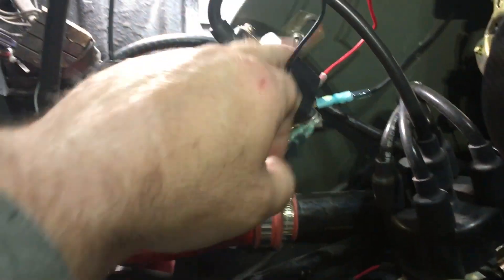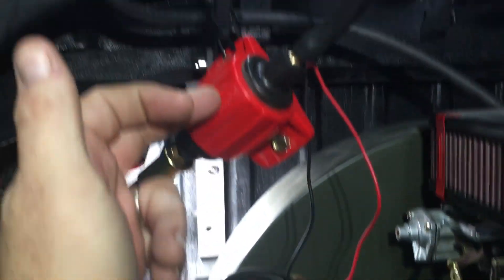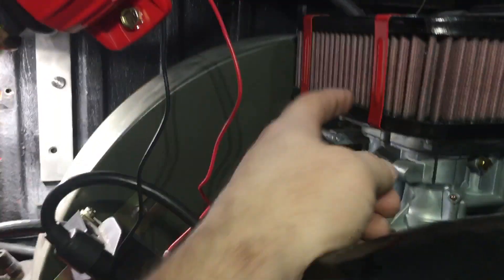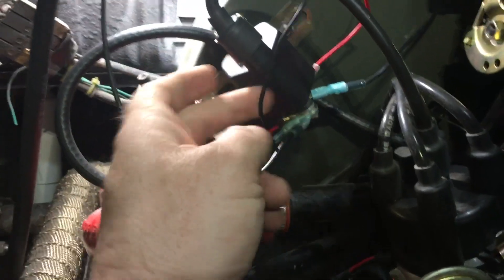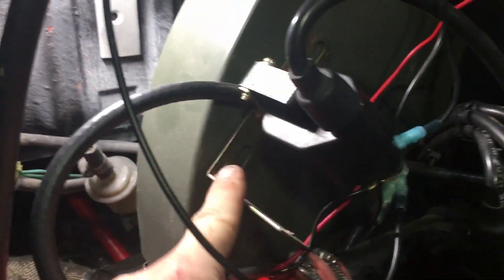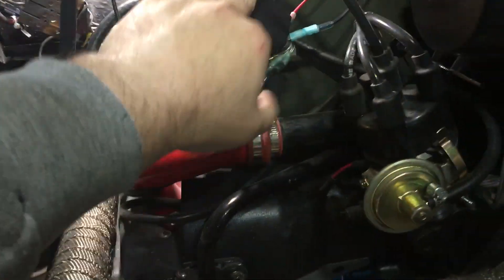I ran power to the coil, took power off that and ran it to — you can see here's the power coming up to my fuel pump and also power going to my choke. On the negative side, you need to ground it out to the frame or to the engine. If you ground out your transmission like I showed earlier, that works as a ground back to the battery. In my case I went to the frame, across to a frame bolt, and then down to the battery.